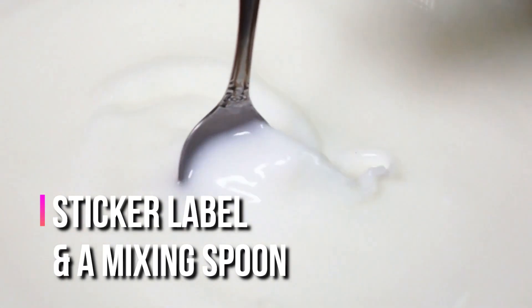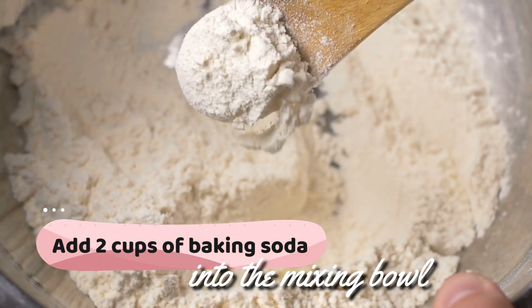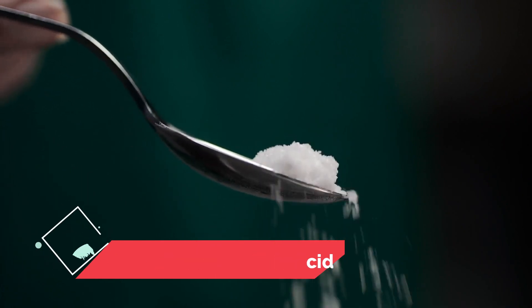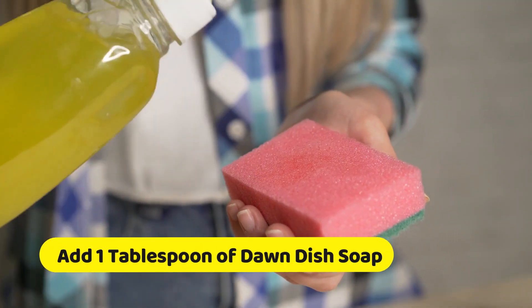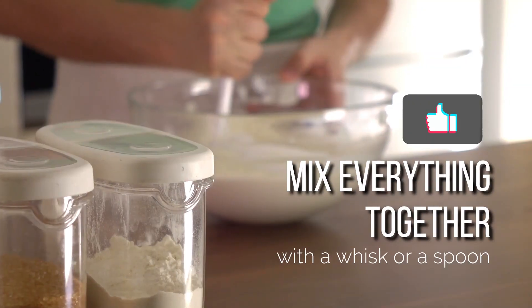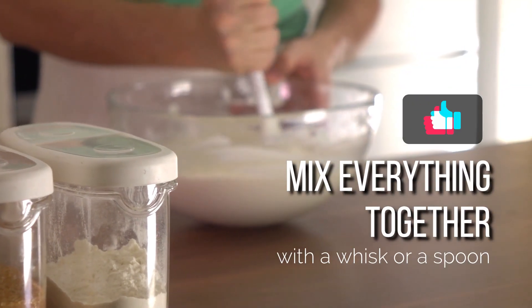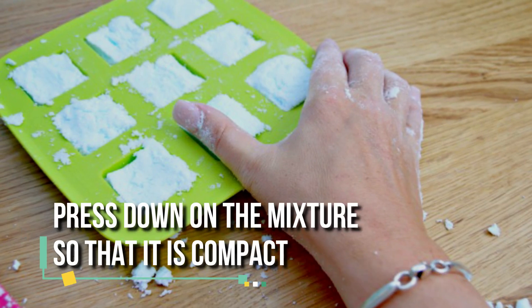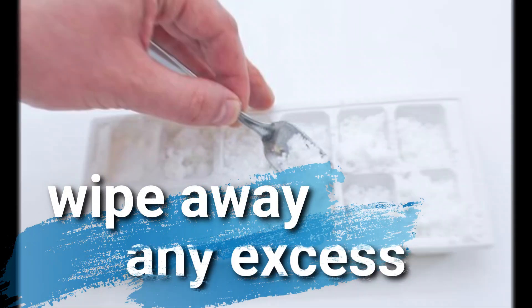Next, follow these steps. Add two cups of baking soda into the mixing bowl, then add half a cup of citric acid, and one tablespoon of Dawn dish soap. Mix everything together with a whisk or a spoon. Scoop the mixture and add it into your ice tray, pressing down so that it's compact and wiping away any excess.